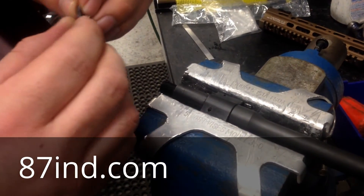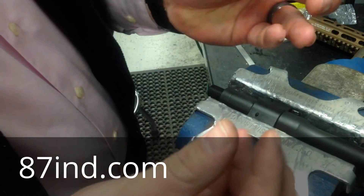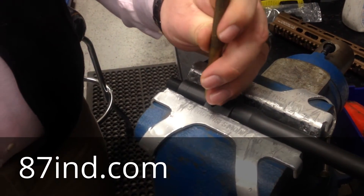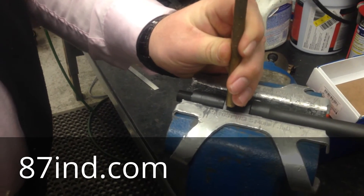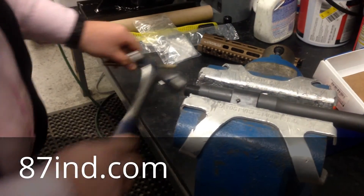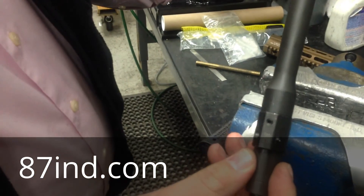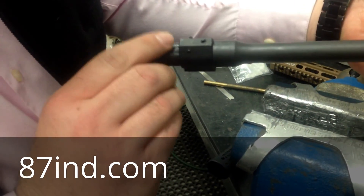The pin that 87 Industries includes is a tapered pin, but it's got slots cut in it so you don't have to taper ream it — the slots roll in and close as you drive it in, so it's like the benefits of a taper pin without some of the hassle. I'll take my brass punch and hammer and just get it knocked in there. That's all there is to it — you can see it's all the way in there, installed like it's supposed to be: screwed and pinned and not going anywhere. 87 Industries — check them out.